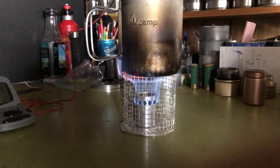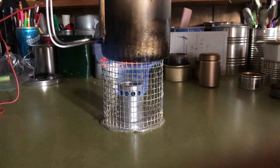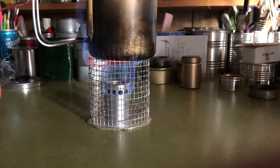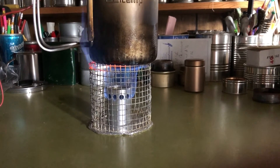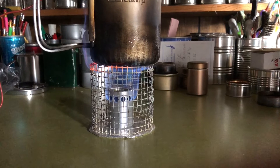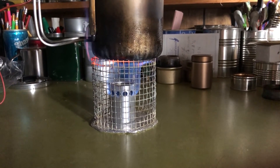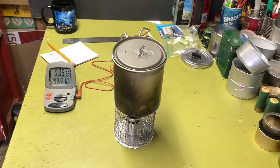Let me turn the lights out so you can see the flame pattern. This thing really throws out quite a flame — much better than my other little stove, that copper one in the back. It's a pretty wicked flame. I'll go ahead and shut the lights back on until we get close to a boil.